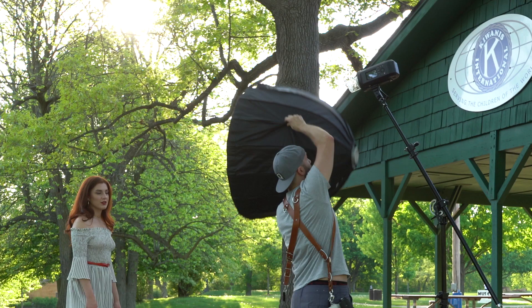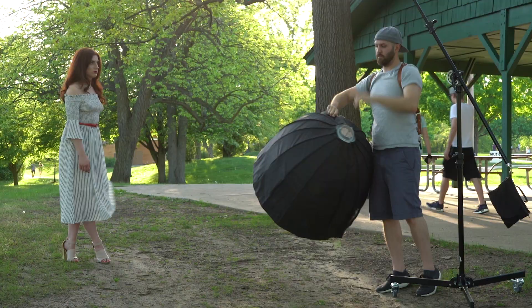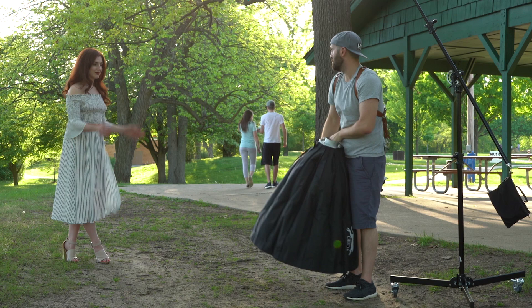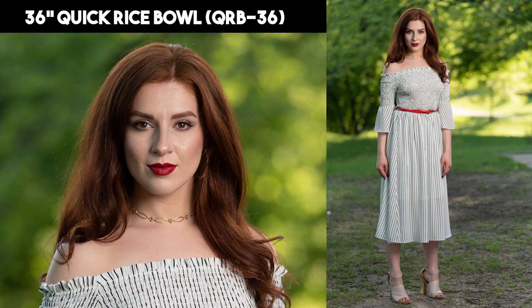Next is the 36-inch Quick Rice Bowl. This shares the same deep parabolic shape as the Max 20 but on a larger scale. I really like this modifier because it sends light in a tighter pattern, which gives you more control over where your light spills. It's great for keeping your light directional and soft. We bring back a bit of specularity on the nose but the shadows are still in that ideal range for shaping a face. Despite the tight pattern we still have great coverage of the model in a full-length portrait.